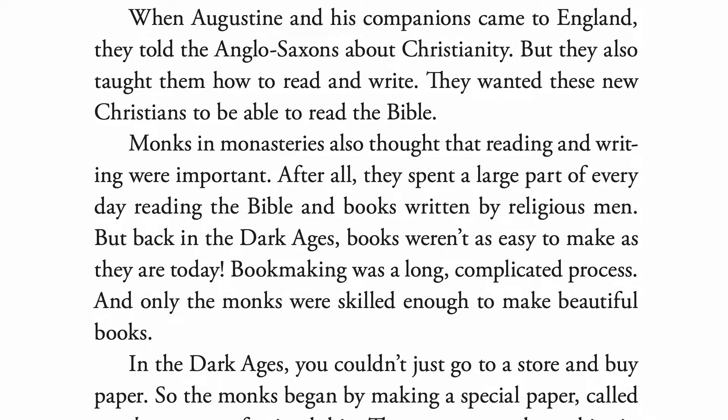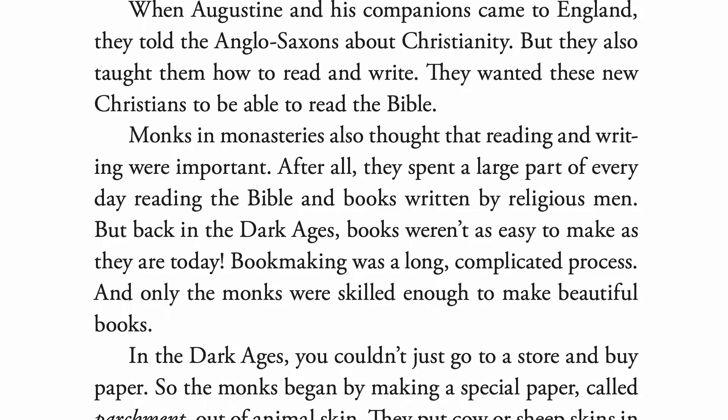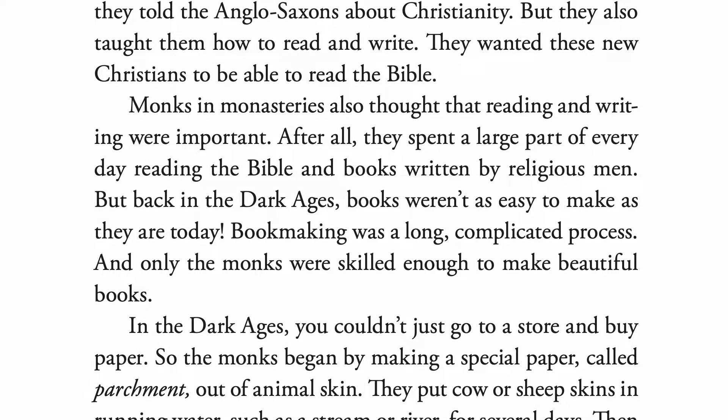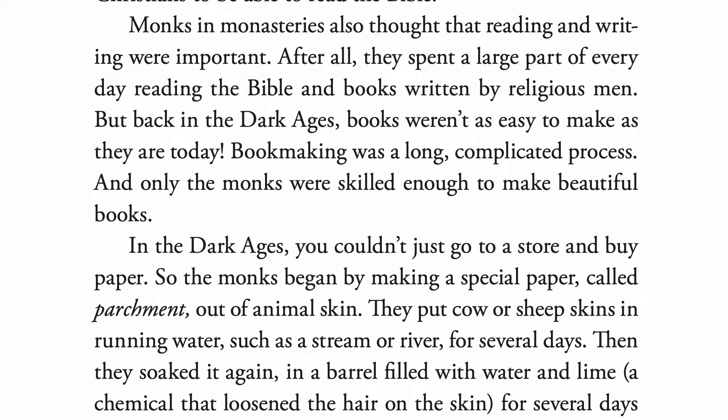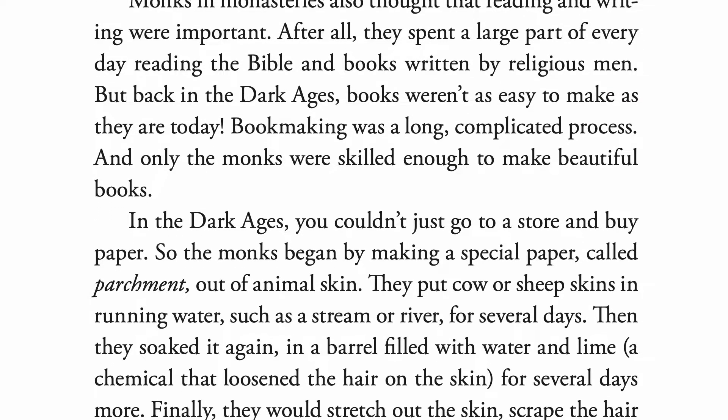But back in the Dark Ages, books weren't as easy to make as they are today. Bookmaking was a long, complicated process, and only the monks were skilled enough to make beautiful books. In the Dark Ages, you couldn't just go to a store and buy paper, so the monks began by making a special paper called parchment out of animal skin.